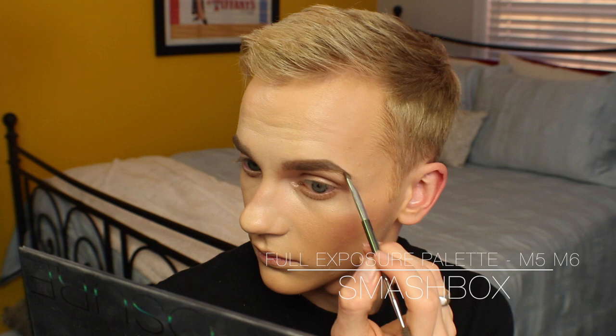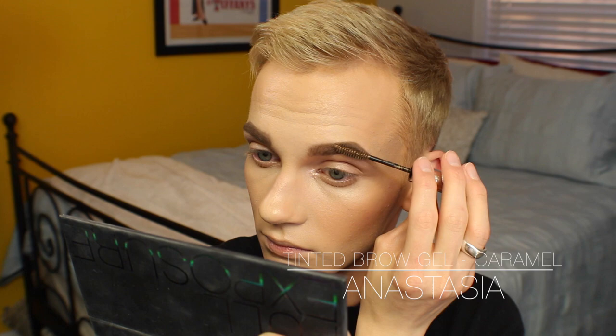Then I'm going to move on to a little bit of powder to set the brows into place. I am using my Full Exposure Palette from Smashbox, taking a couple of the cooler tone matte shadows on an angled brush and using the darker one towards the outer and the lighter one towards the center, blending in the middle. I'm then going to give them a little bit of a set with the Caramel Brow Gel from Anastasia Beverly Hills, getting most of the product onto the arch of the brow and really using it to flick up the center part.